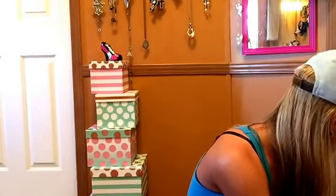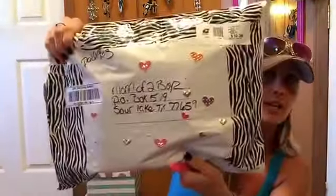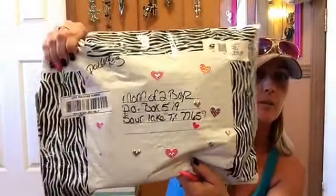Moving on to package number three. And — oh, look at this one. All that zebra! So cute. And in the front she has it all zebra'd up with the hearts. So let's get into it.